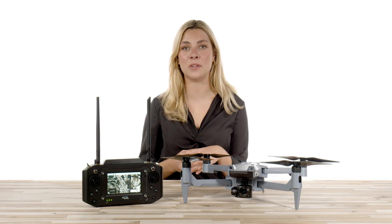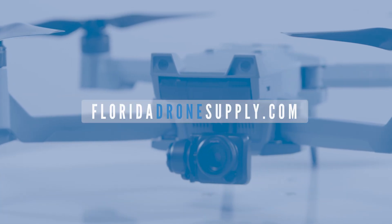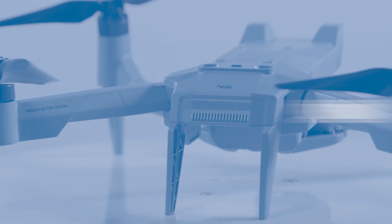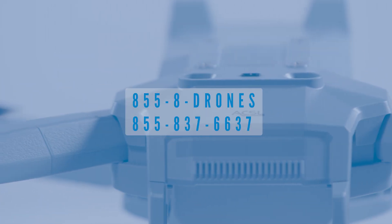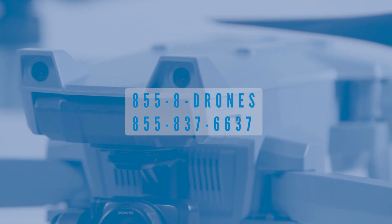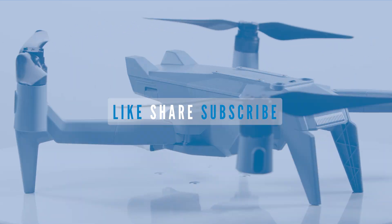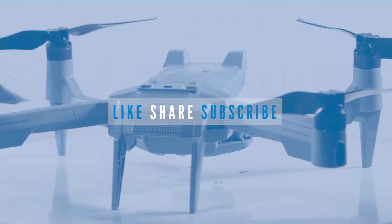To learn more about the ACSL SOTAN, you can visit us online at floridadronessupply.com by clicking the link in the description to see all of the ACSL offerings we have on our website. If you have any further questions, feel free to give us a call at 855-8-DRONES, or you can shoot us an email at info@floridadronessupply.com. As always, thank you so much for watching and enjoy your flight.